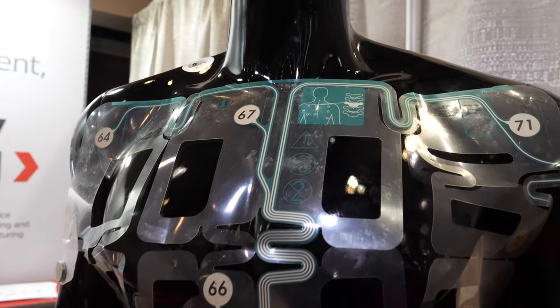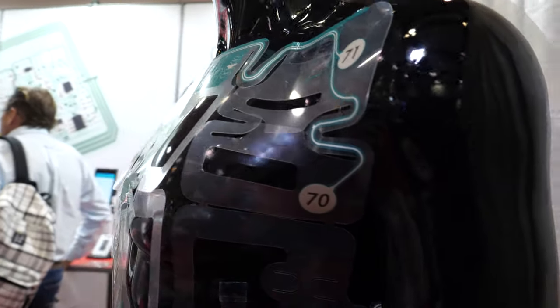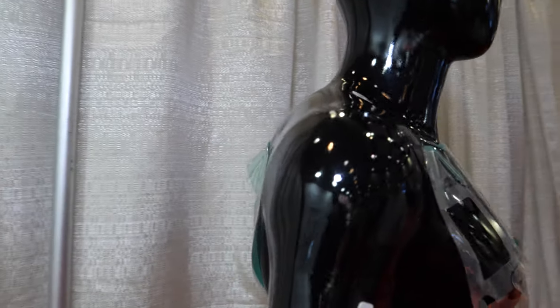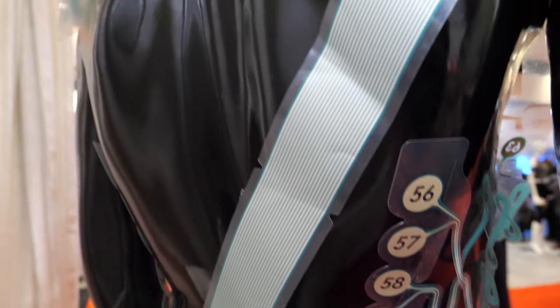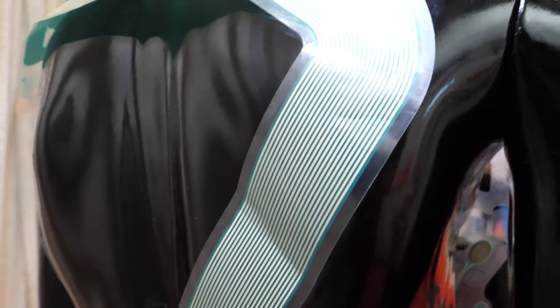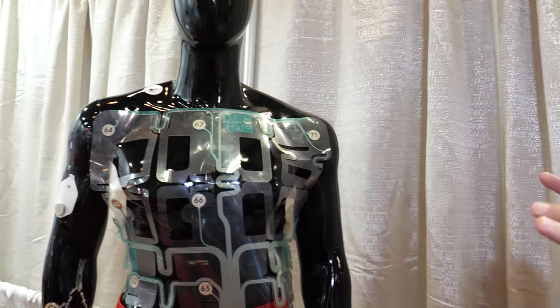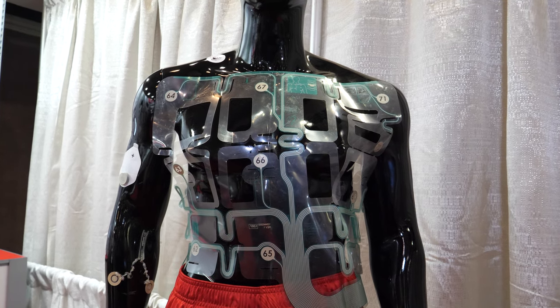It says 66 — are there that many electrodes? Depending on what the doctor needs, the more electrodes you have the better it is — but that's how the customer numbered it. This would be the connecting point. Where's the battery? There is no battery — this would actually connect to their monitoring equipment in the hospital.